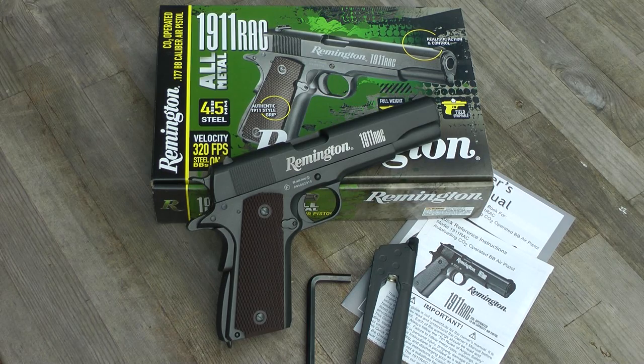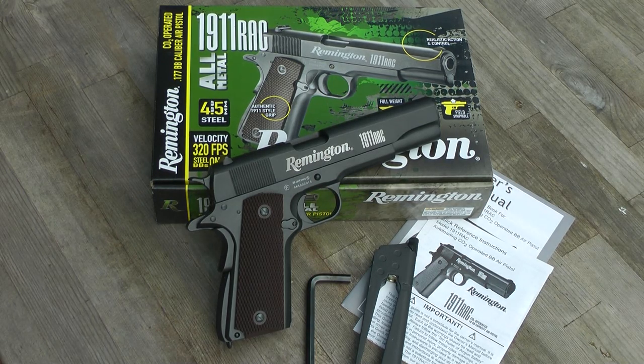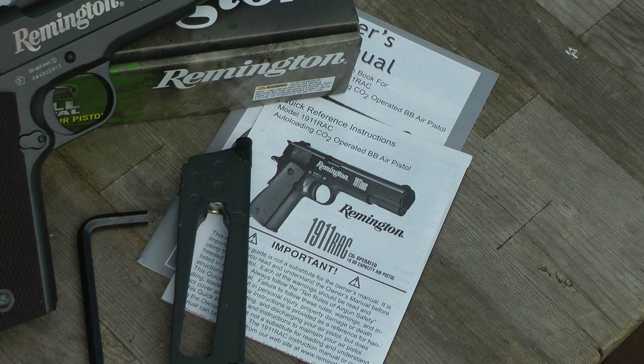In the box you get the pistol, an allen key, a magazine, and a very detailed set of instructions which are also completely downloadable off the internet.